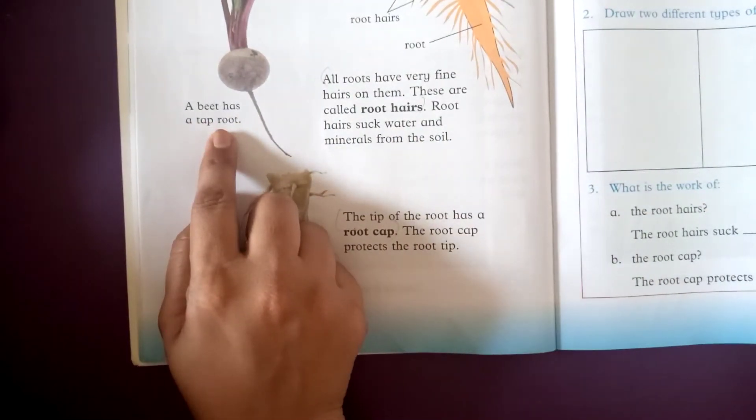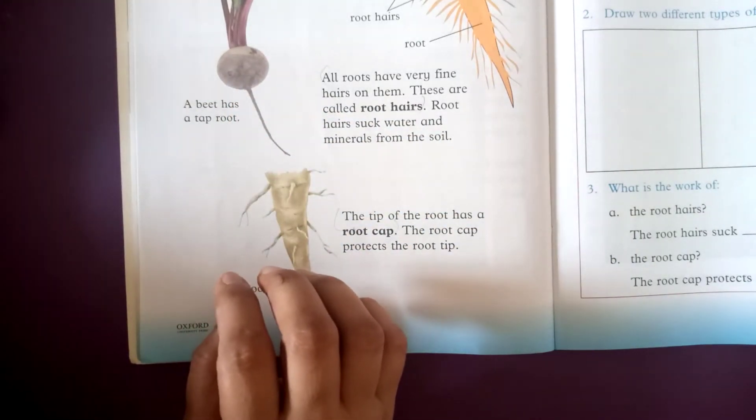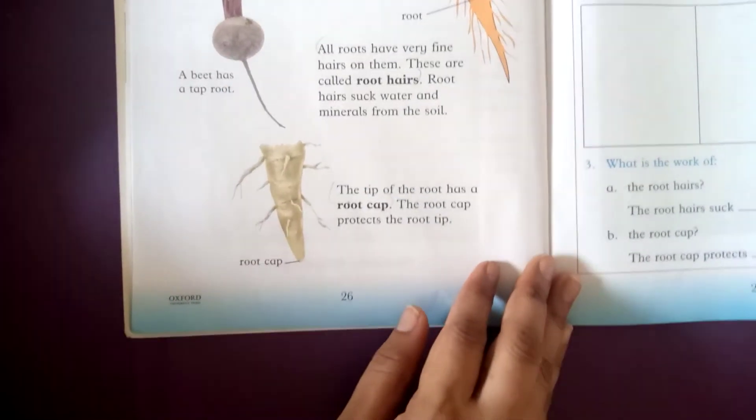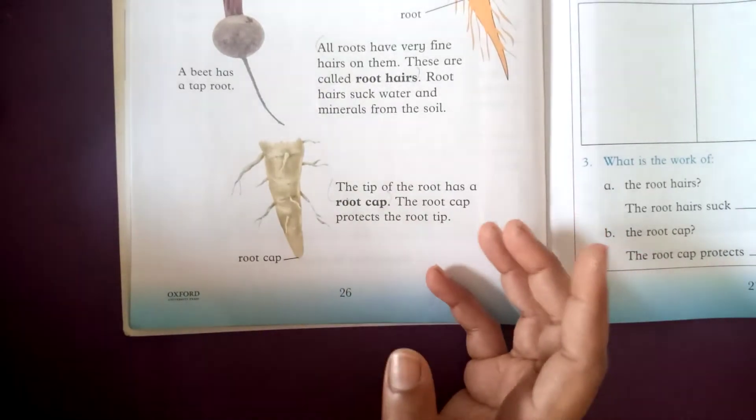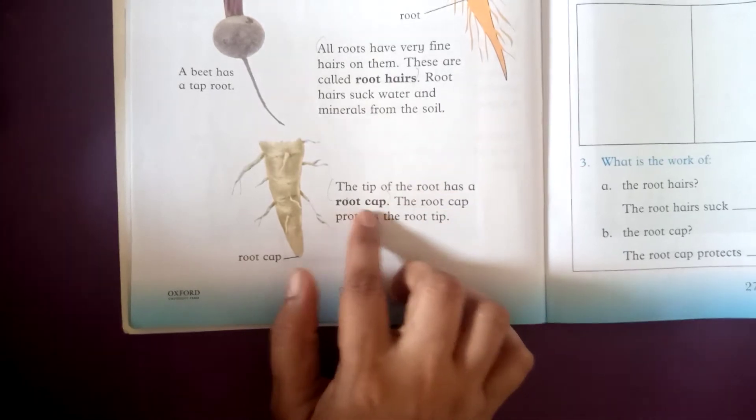Beet has a tap root — it is a very strong root. The tip of the root has a root cap.